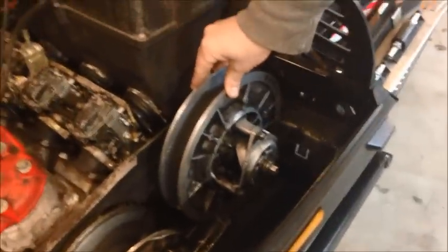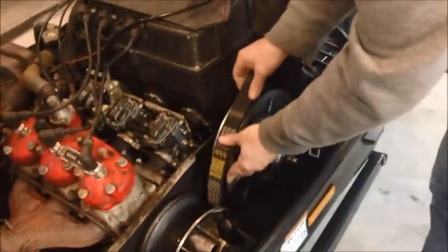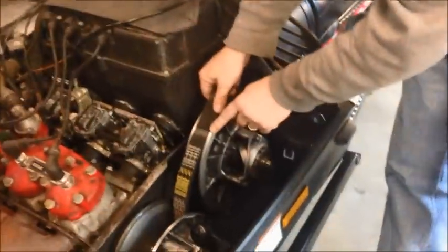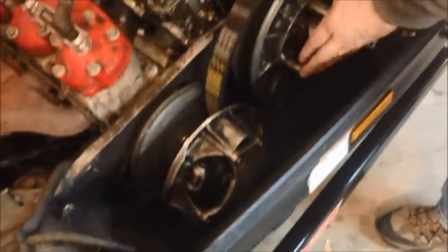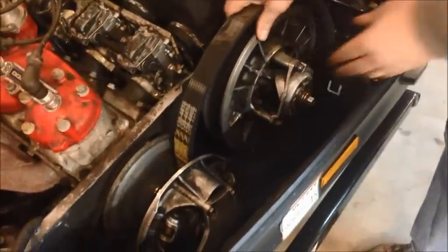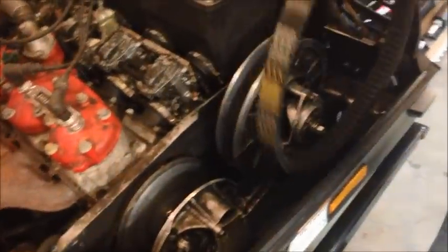This front clutch here is called the primary clutch or the drive clutch. This rear clutch back here is called the secondary clutch or the driven clutch. What ends up happening — let me grab a belt — as this belt sits in here, sometimes the belt's a little bit too tight and it rides up a little bit high in between these sheaves. As this drive clutch is spinning when the machine is idling, it's trying to move this driven clutch along, and it wants to hop forward and move a little bit. So it's got to be adjusted.